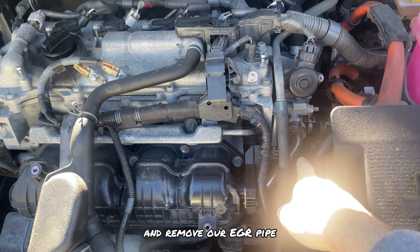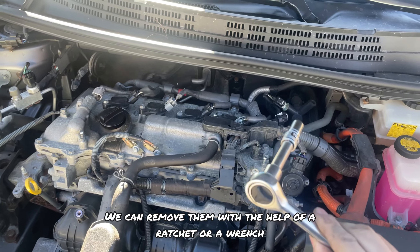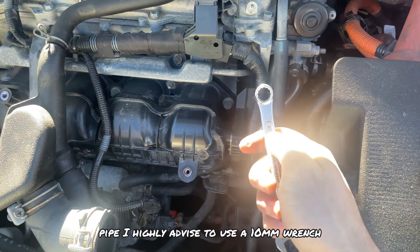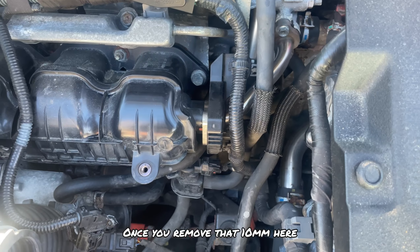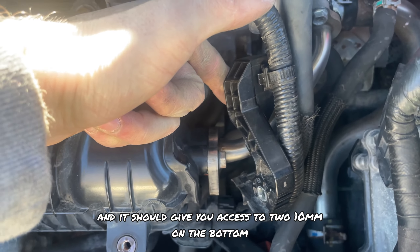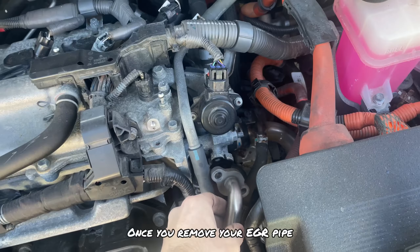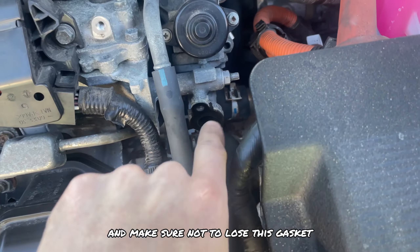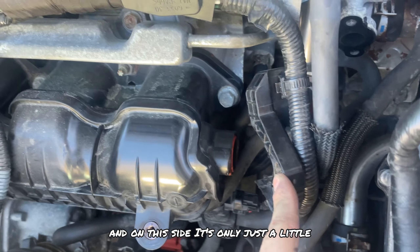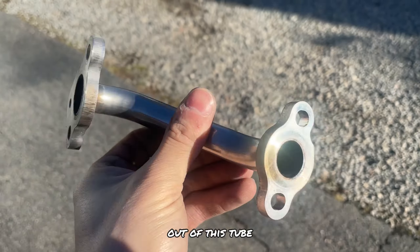For our first step we're going to remove the EGR pipe. There should be two 10mm bolts on this side and two 10mm on that side — remove them with a ratchet or a wrench. For the bolt on the EGR pipe I highly advise using a 10mm wrench as it will make your life a lot easier. Once you remove that 10mm, remove this plastic cover and slide it off — that gives you access to two 10mm bolts on the bottom. Go ahead and unscrew all four. Once you remove your EGR pipe, make sure not to lose this gasket as that's very important. There's only one gasket here, and on the other side it's just a small piece of plastic on the intake manifold.